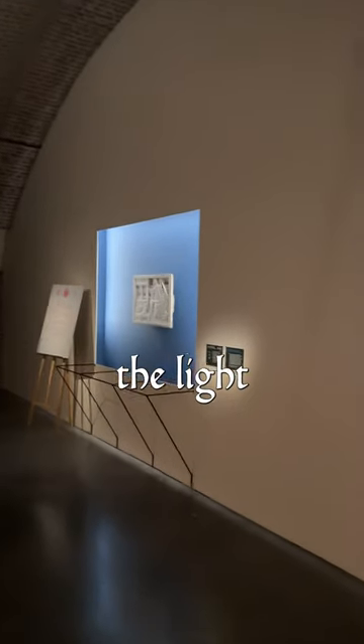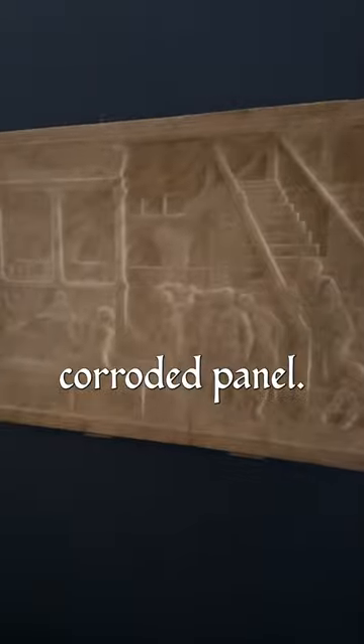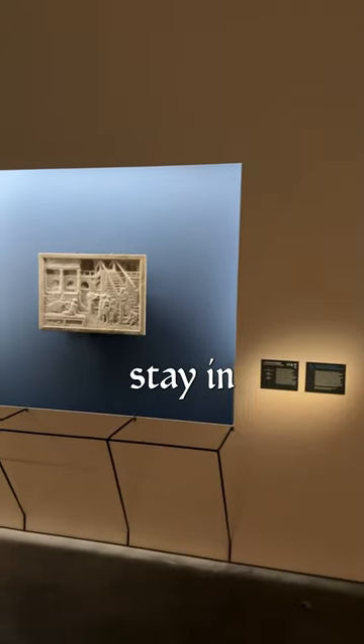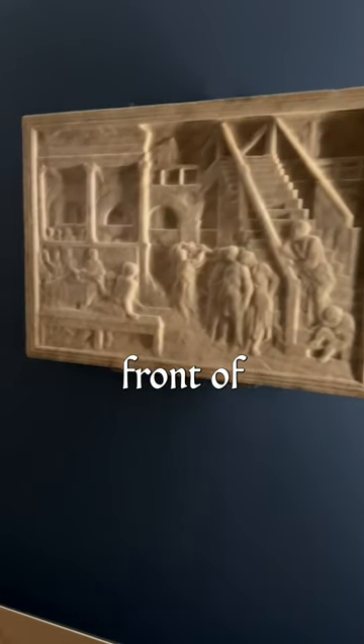And in this gallery, the light slowly fades and glows and moves around the room, transforming what looks initially like a corroded panel. So if we just stay in one place and let the light do the work, we can see the room grow in front of our eyes.